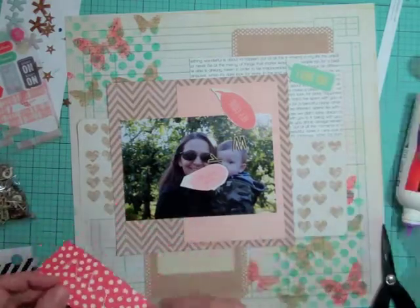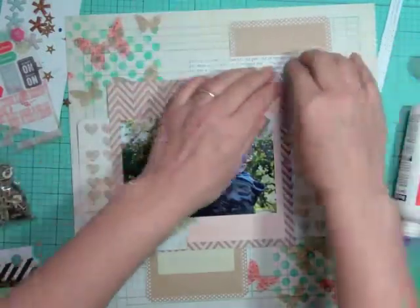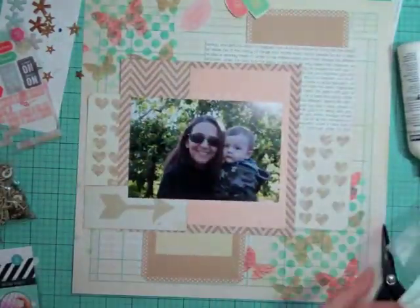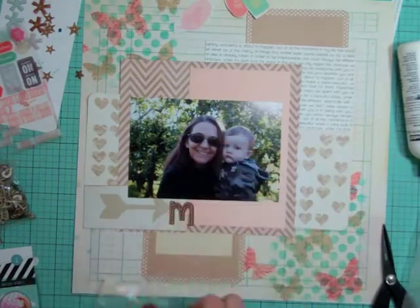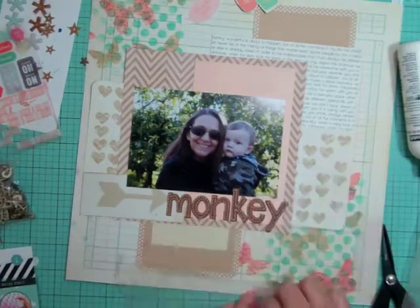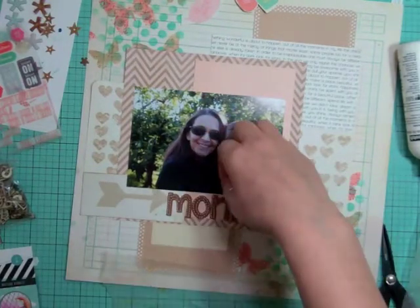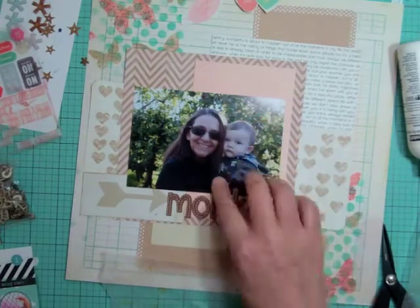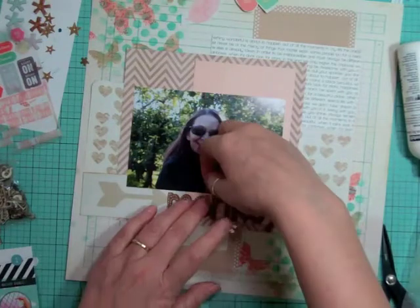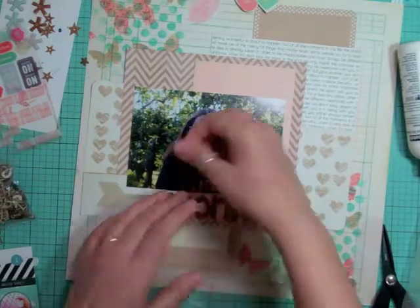I cut down a three by four card that came from the back side of patterned paper — it was too big and was covering too much of my bottom journaling card. I'm putting the whole title right there below the photo, and then all of a sudden the video is going to flip and the title is going to move.